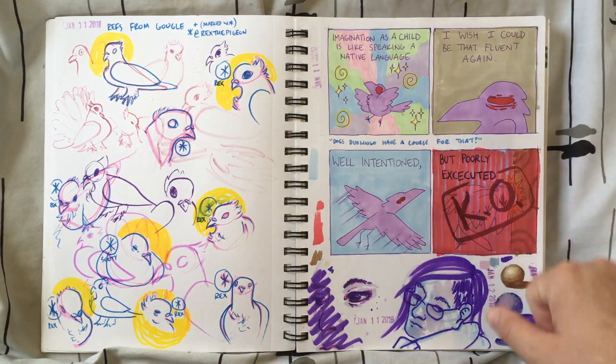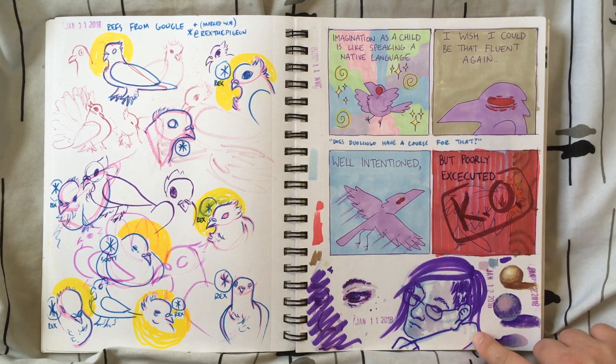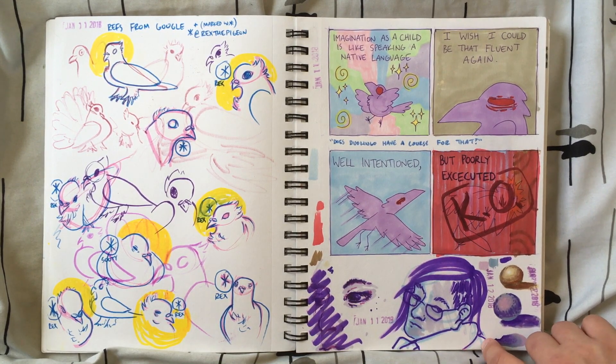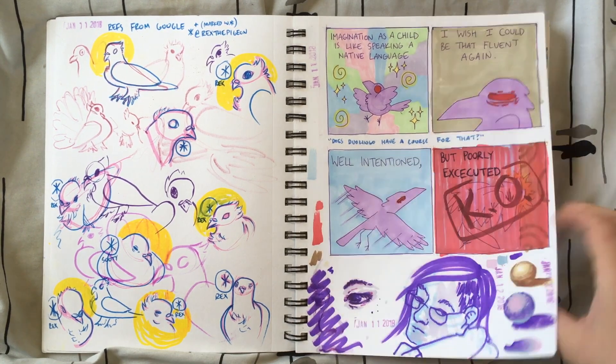Diary comics, diary comics, experimenting with using different colors of markers — sketching in a lighter color and then going over in a darker color — and lighting and shadow experiments with markers.